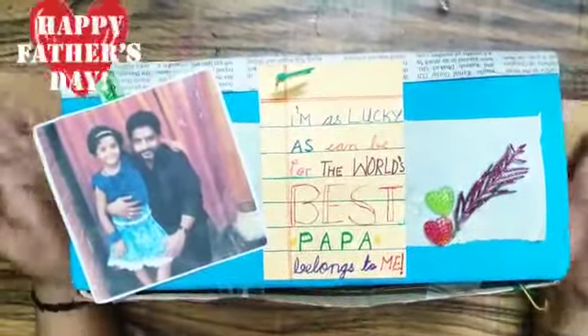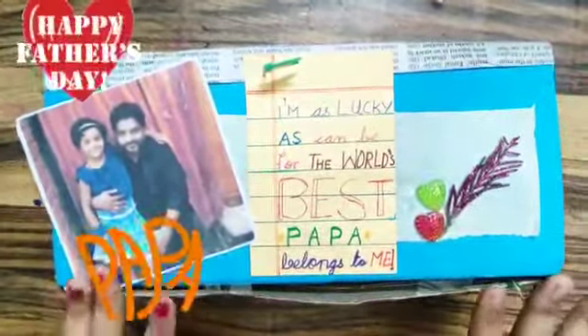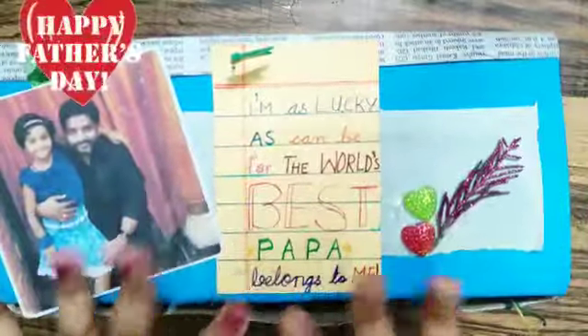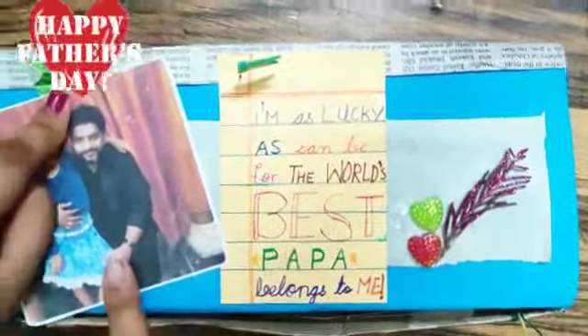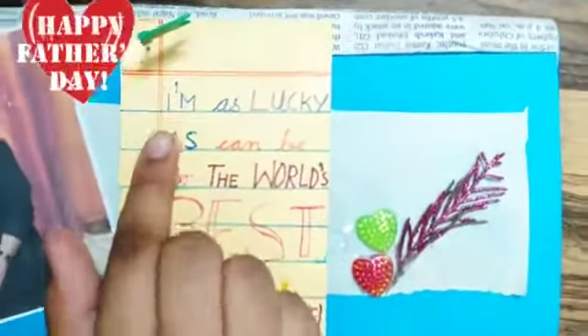So this is the craft that I have made for Father's Day to give it to my Papa. So I thought I will make a small video of it. I have decorated this whole box using sequins, these glitter leaves and photos.